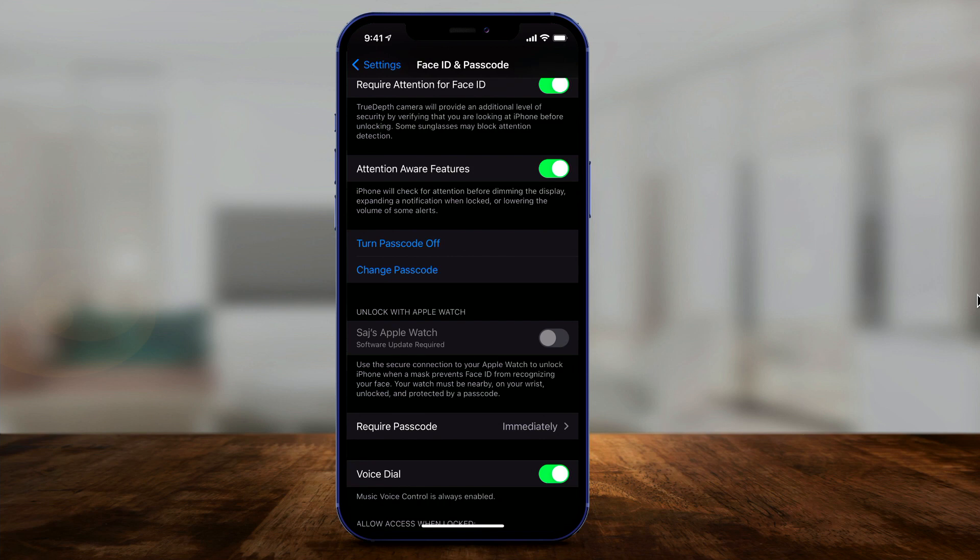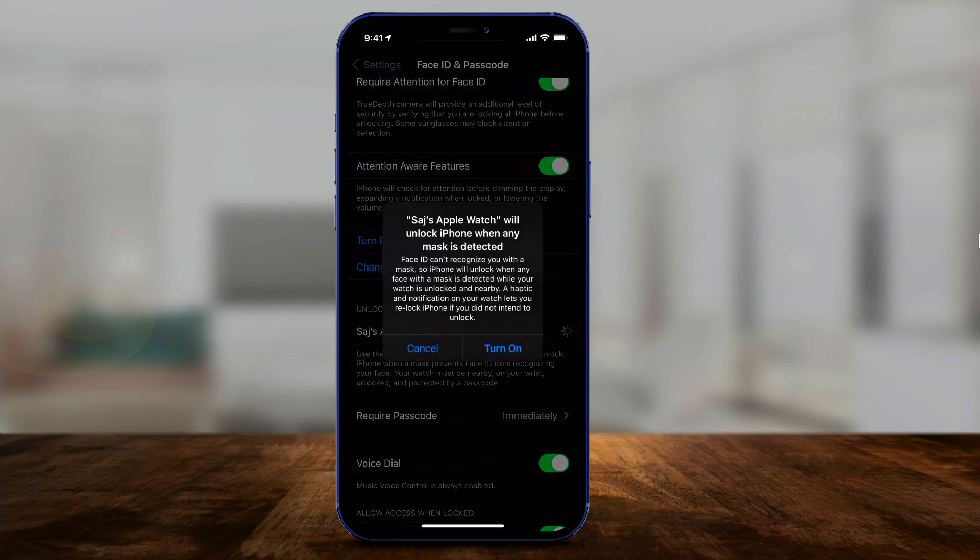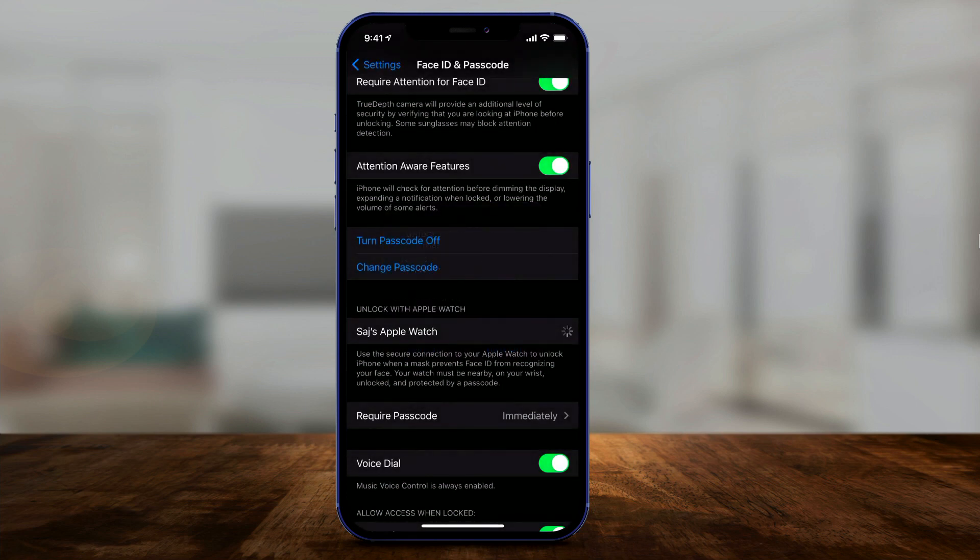If your watch is not up to date, the option will be grayed out and it'll say 'software update required on the watch.' So I had to update my Apple Watch first through the Apple Watch settings. After updating, I could finally turn it on. It reads: 'Apple Watch will unlock iPhone when a mask is detected.'